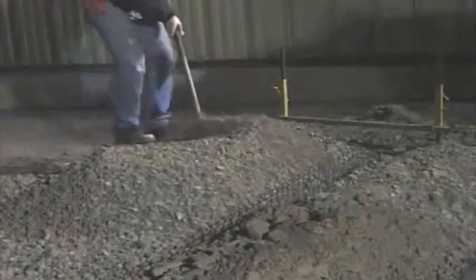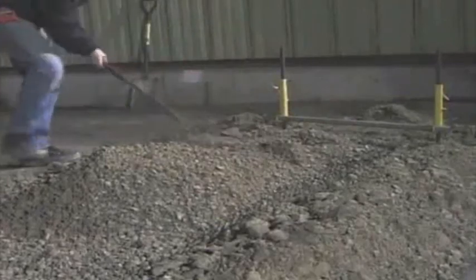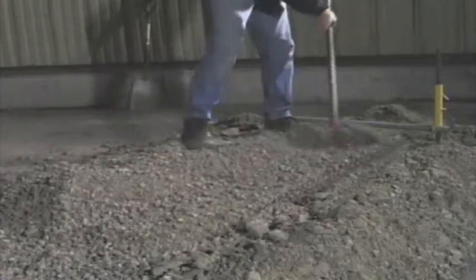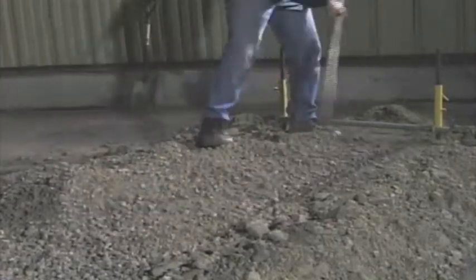Place well-graded gravel on top of the fabric in the leveling pad trench, approximately six inches deep. Rough grade the gravel with a rake close to finish base elevation.